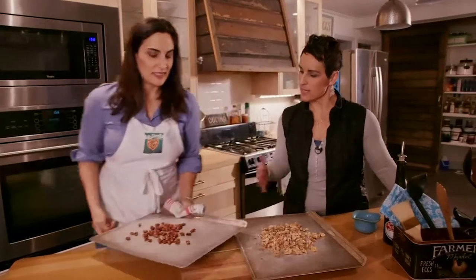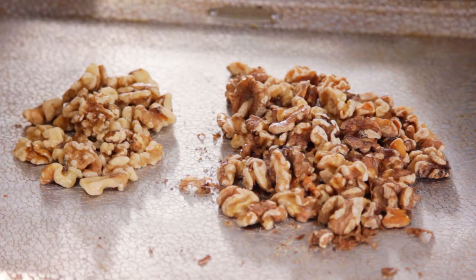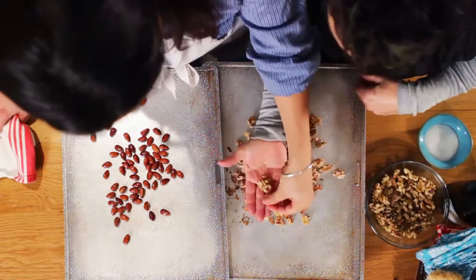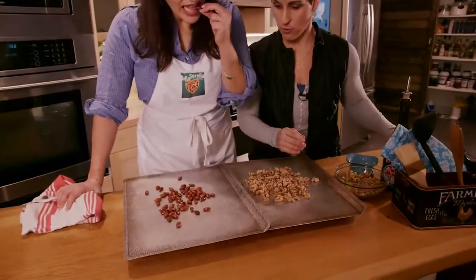I'm gonna grab those other nuts we just had to kind of compare the color. There's a big difference in color here — you can see one of these and then another. It's a little bit darker, and the taste difference is huge for sure.